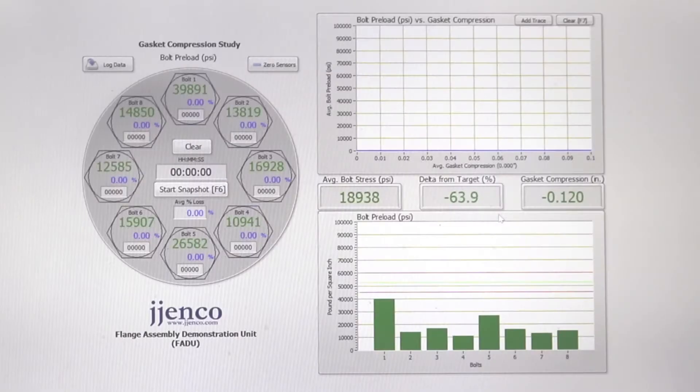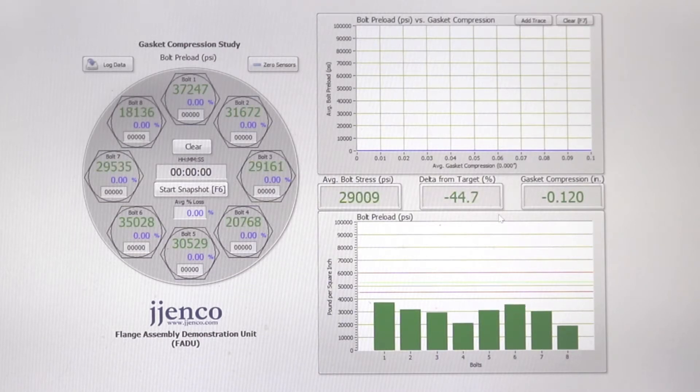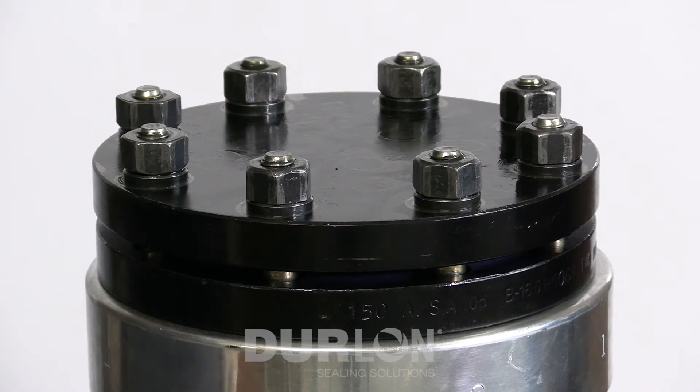Looking at the screen you can see bolt one starting to increase while bolts two and four are starting to come down. This is the phenomenon where as one side of the flange tightens, the other side reacts in the opposite direction. In a perfect world you would tighten all eight bolts simultaneously, but by mimicking that with rounds at 30, 60, and 100% of target torque, you're achieving a similar effect.